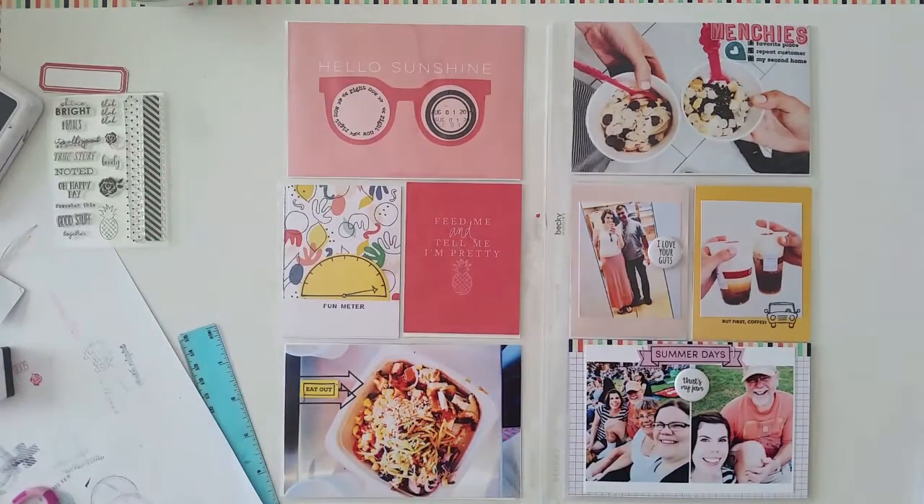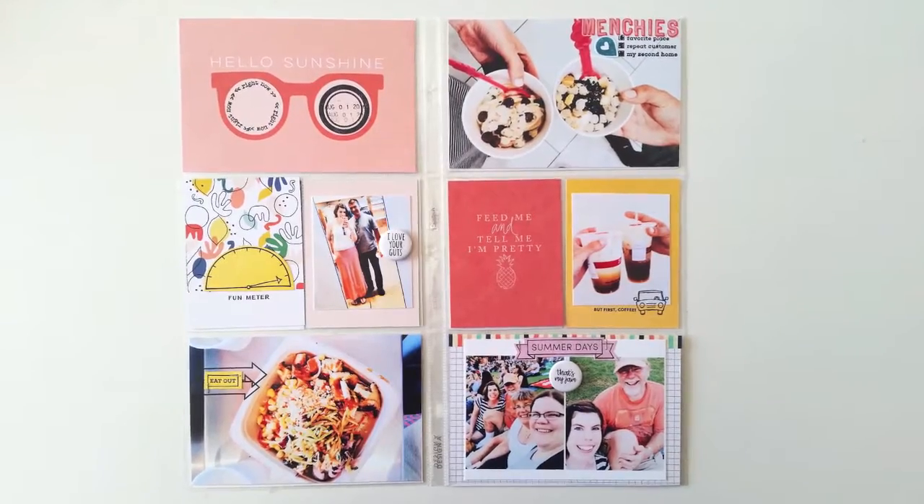So that completes my spread for this week — thank you so much for watching. I will see you in my next video.